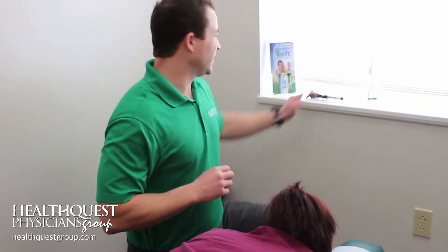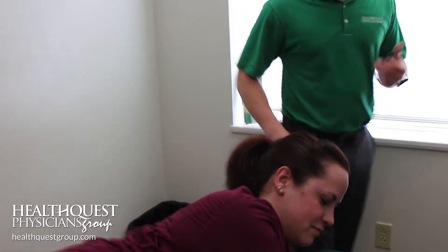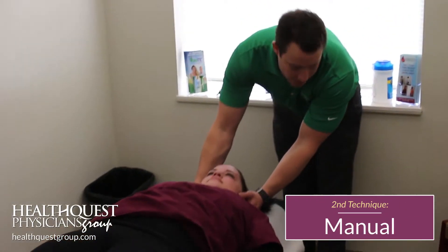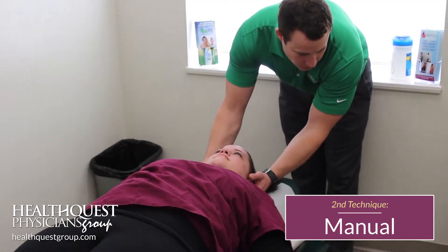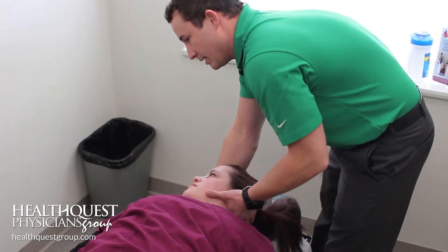Now the other technique I want to show you — we'll have you flip over — is more of a manual technique. What we're going to do is, like I said, work with the upper part of the neck to get these joints lined up.